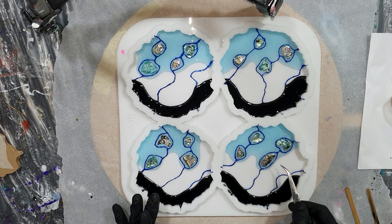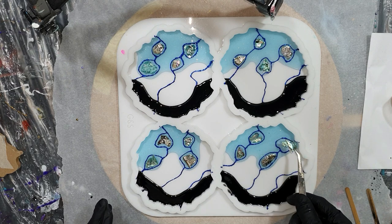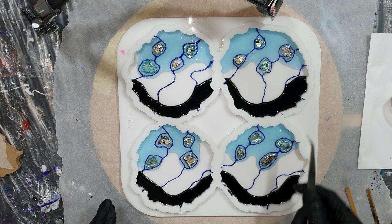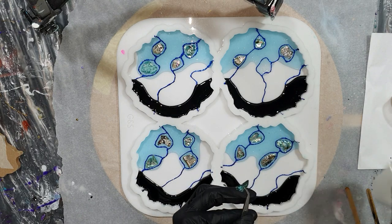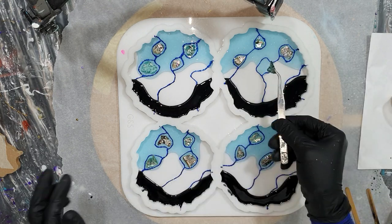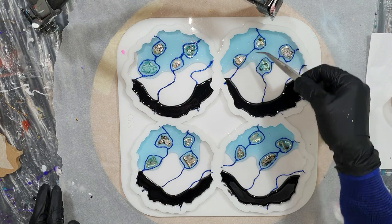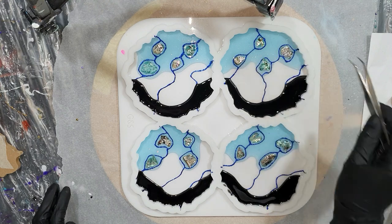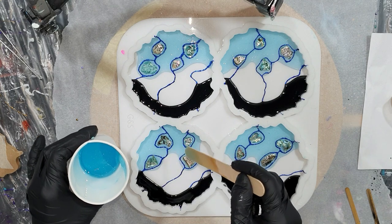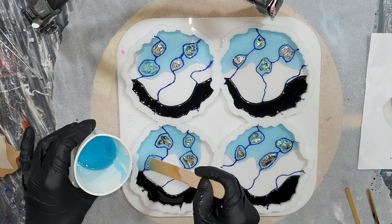Normally I make other geode coasters, but this time I thought why not try this. I'm using the ArtPro resin from ResinPro — it's an amazing resin because you can make paintings with it but also pour into silicone molds with the same resin, up to 1 centimeter deep. And there are not a lot of air bubbles in it, which is great.